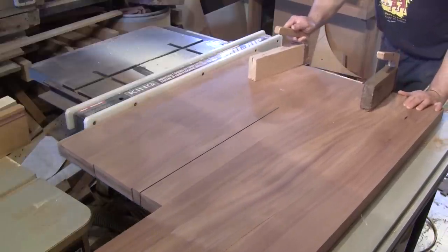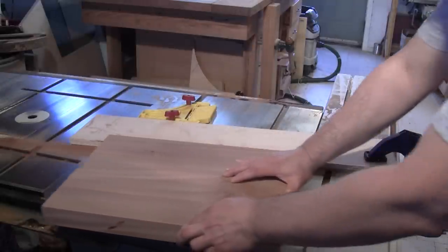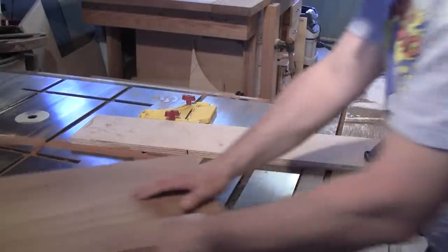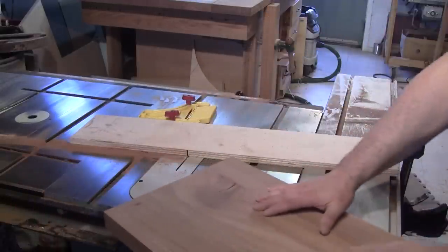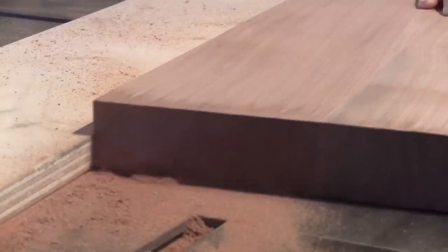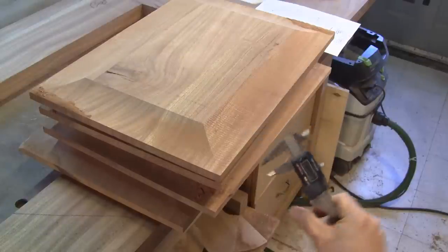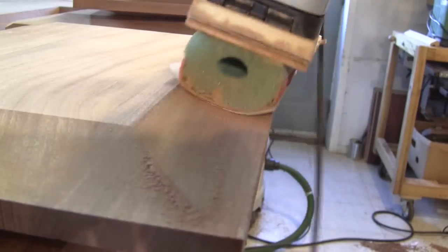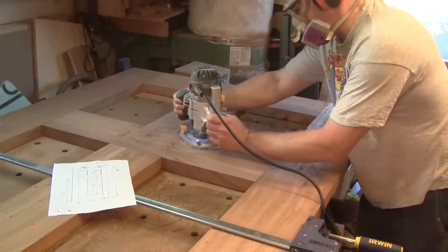Now I can cut the raised panel to the right width and length. Next, I clamp a plywood strip eight degrees from the blade and cut a cove on both sides of each panel. This took a while, but now each one of them is half an inch thick on the small end. The saw marks are sanded with a piece of a pool noodle attached to a linear sander. The interior of the raised panel opening receives a chamfer.